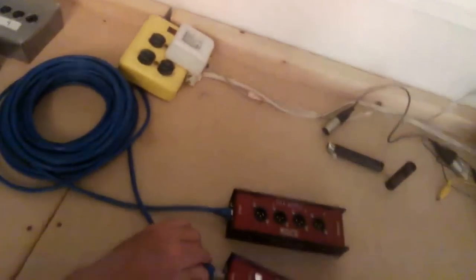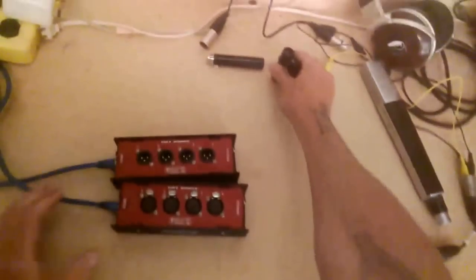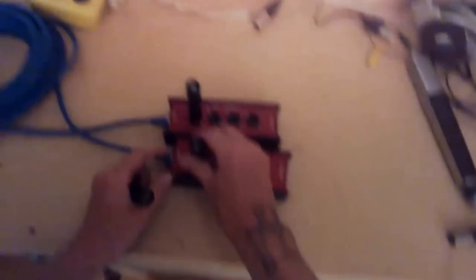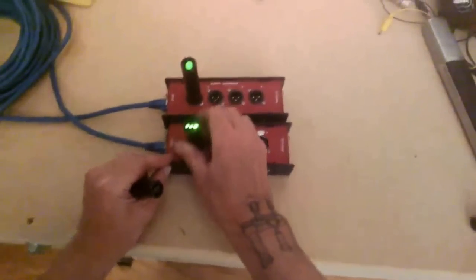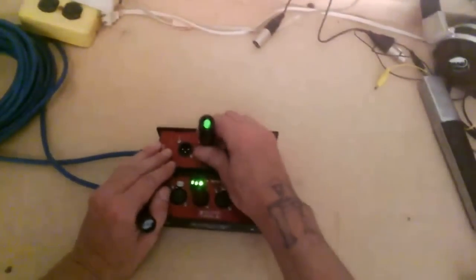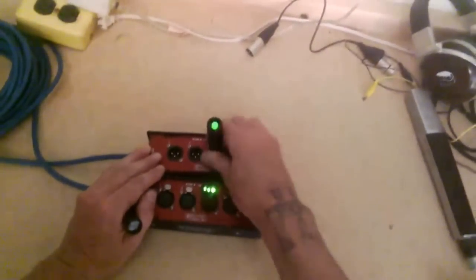We'll plug in this cable here and test it out. Put in the sender and the sniffer — the green light is good — and we'll test the four lines.